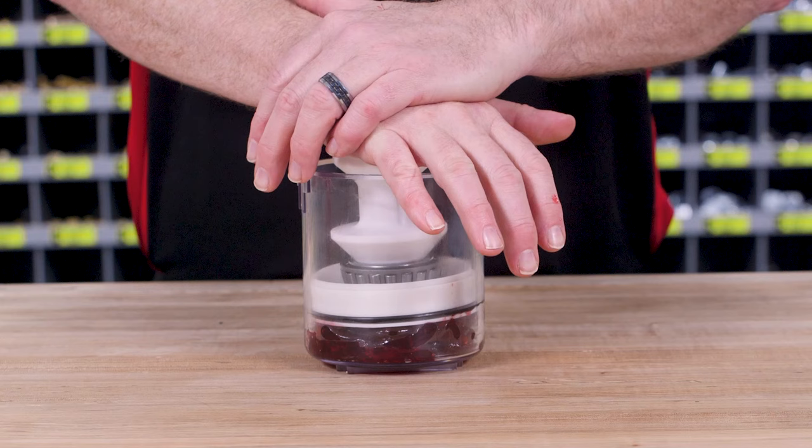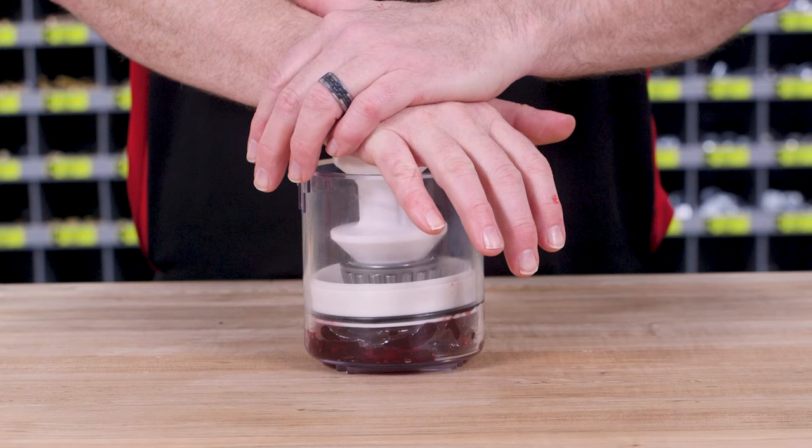To use, place the bearing taper side down over the stem of the piston and position the piston cap. Press down on the cap until the new grease shows on the top of the bearing and all of the old grease has been forced out.